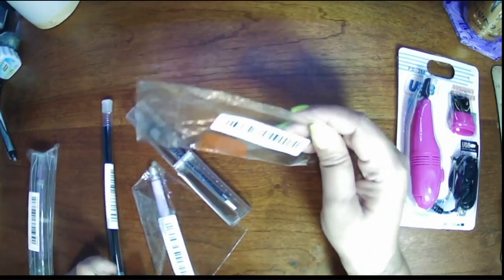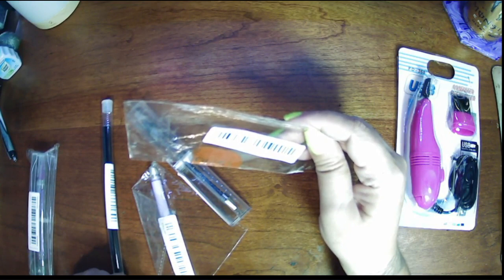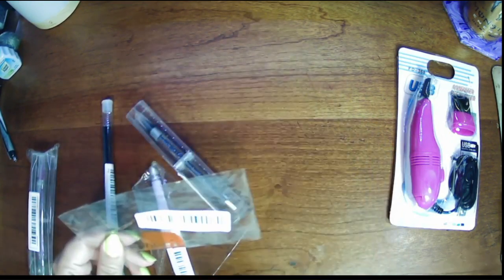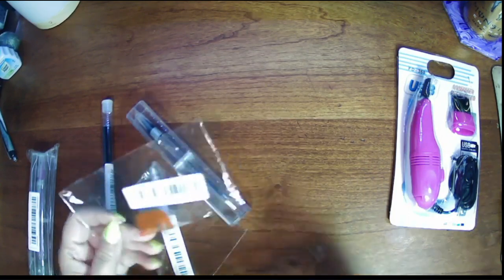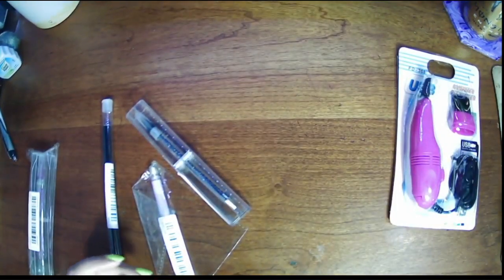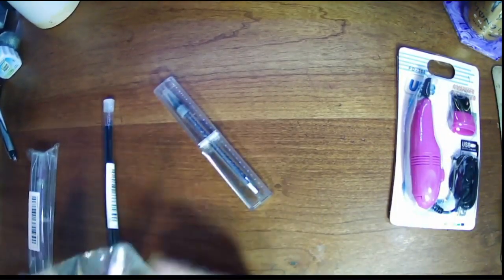I was wondering what was supposed to be in that empty package — turns out the color just fell out. It just says 'red' on the label. Apparently the loose nail polish was the other color from the package. Stop worrying about that — mystery solved.